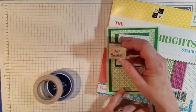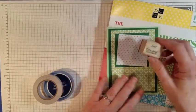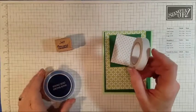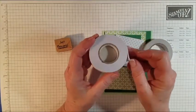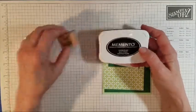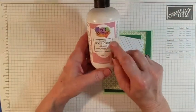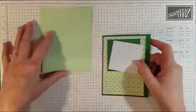I have this Stampin' Up stamp from 2002 that says 'Just Because,' and I just love it — it's very simple, and you can give this card to anybody just because, with no special reason needed. I'm also going to use this two-sided tape from Joann's, half-inch wide, and this foam double-sided tape from Dollar General. I'll be using my Memento Tuxedo Black ink for the stamp, my trusty hole puncher, and some art glitter glue to adhere the cardstock to the card base.